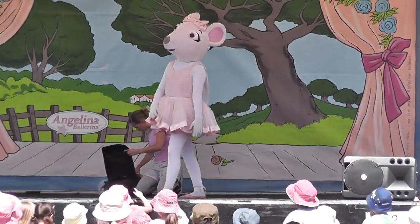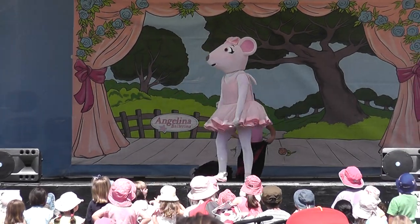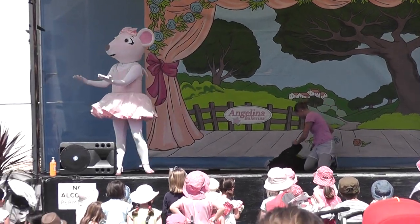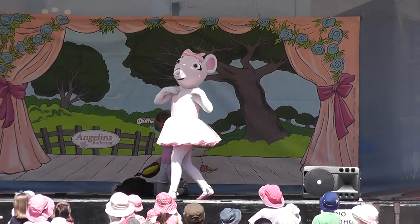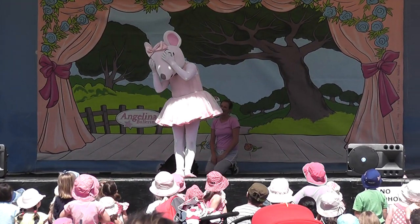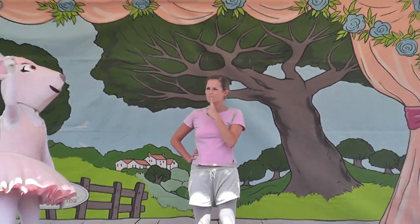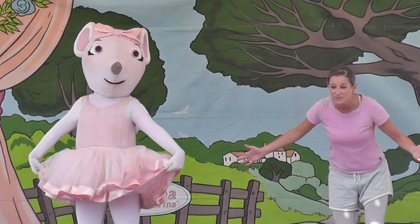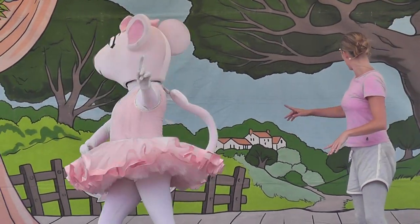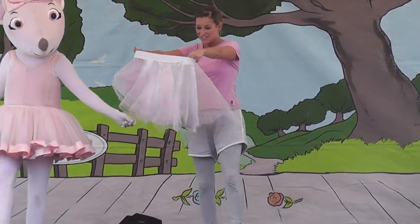A football jumper — do dancers usually wear football jumpers, everyone? You're right, usually you wear a football jumper to football practice. What about a bicycle helmet? Does a dancer usually wear a bicycle helmet? No. And pyjamas are mostly for sleeping in. Is Angelina snoring? So, if I want to feel like a dancer, you might try wearing what a dancer usually wears. What's Angelina wearing? Does anybody know what it's called? My tutu! Would you like to borrow this tutu of mine? Oh, Angelina, I'd love to. Thank you so much. It's so beautiful.